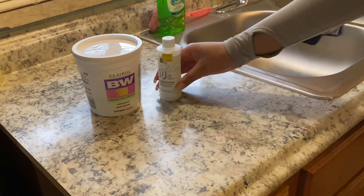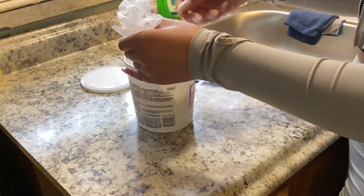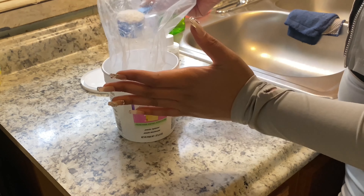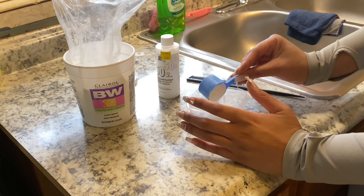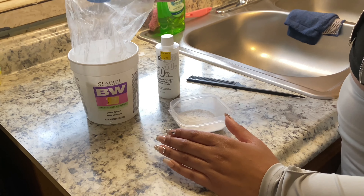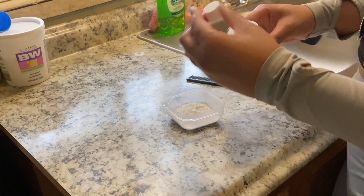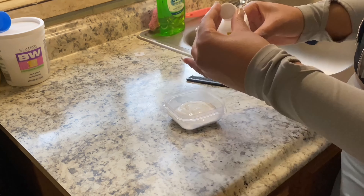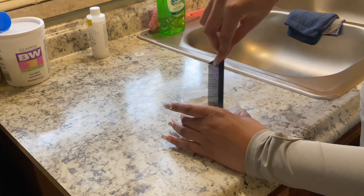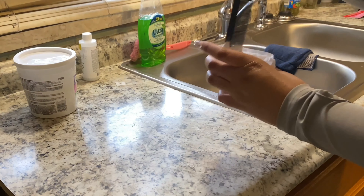Okay babes, time to customize this Shein wig. So you already know when we customize a wig, we got to bleach the knots. I'm going in with some BW2 powder and some 50 developer. I used two scoops of this BW2 powder. And as y'all know, I just eyeball the developer - I just put enough in there to get it to like a toothpaste consistency. I'll slowly and thoroughly mix it until I feel like it's the consistency that I want.